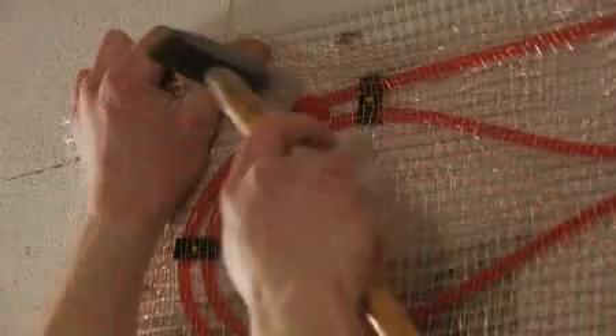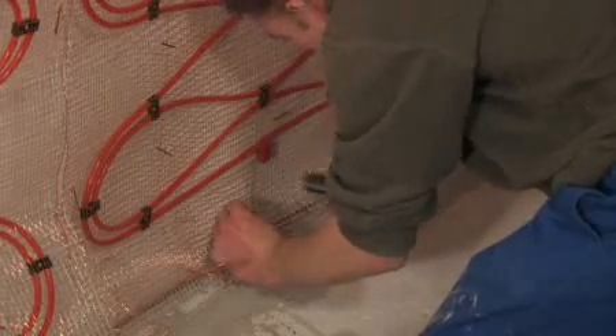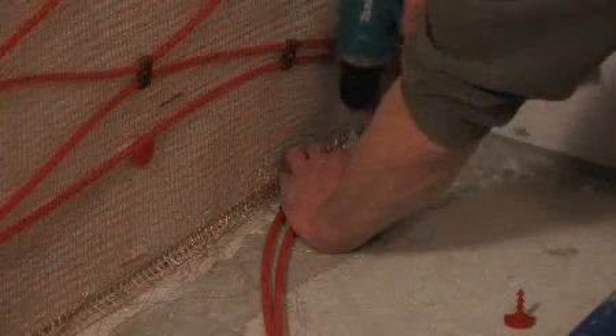After drilling, the heating mat is fixed firstly at the top, then it is straightened flat over the wall surface and secured using USH Broad Head Plugs.